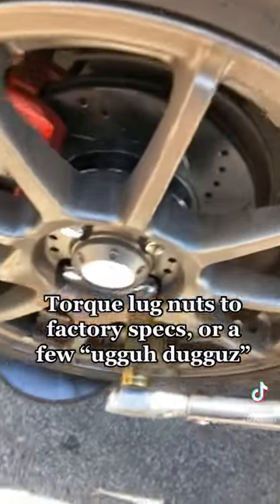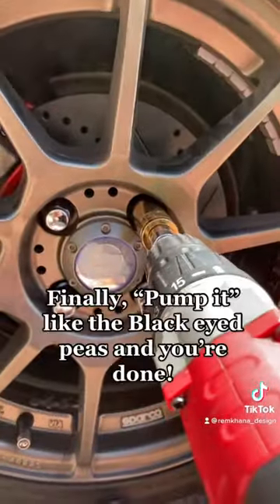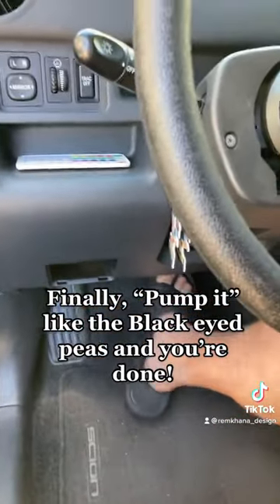Torque lug nuts to factory specs, or a few ugga duggas. Finally, pump it like the Black Eyed Peas, and you're done!